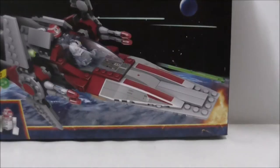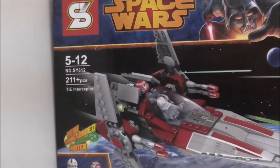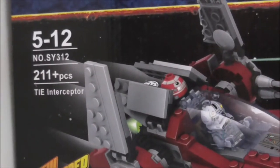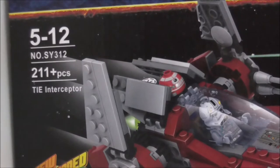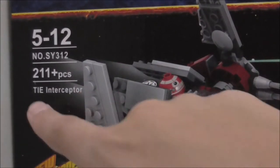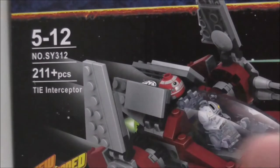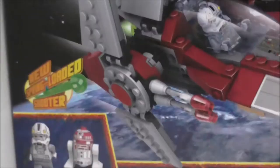Hey guys, welcome to R2 and today I will review the Shenyang Legoblade Star Wars V-Wing Starfighter. So this is the box here — it's recommended for just Firecraft and this set SY312 comes with 211 pieces. It does say Titan Interceptor here but it's actually the V-Wing Starfighter of course. I don't know why they wrote that but yeah, it's wrong.